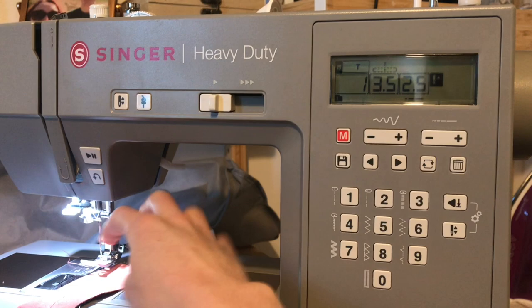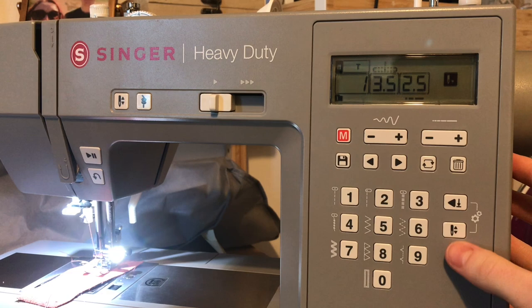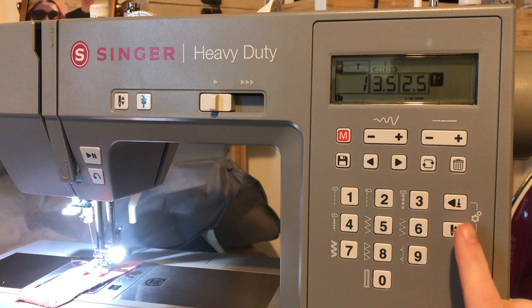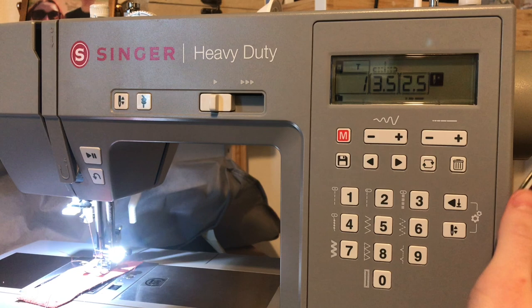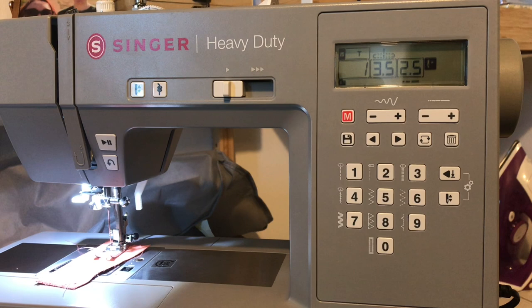There are also a variety of needle settings over here — I should clarify this button looks the same as the needle up/down button but it is not. There are various optional settings here. I'll be honest, even though I've had this for months and used a huge amount of its functionality, there is still plenty to explore on this machine.